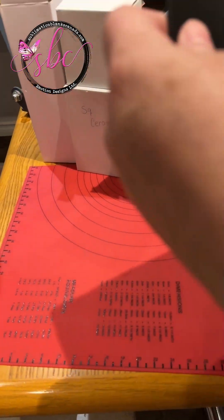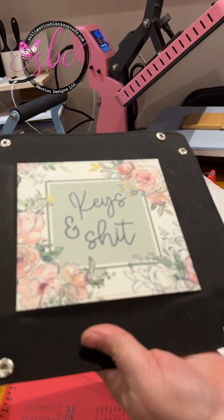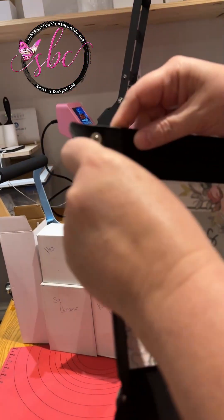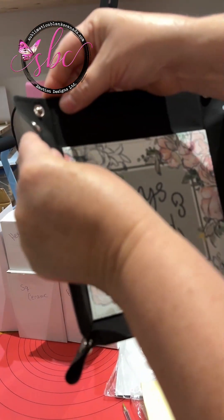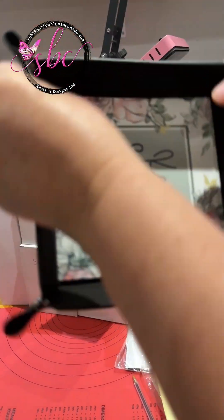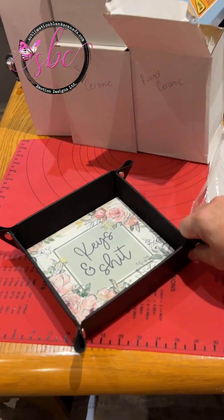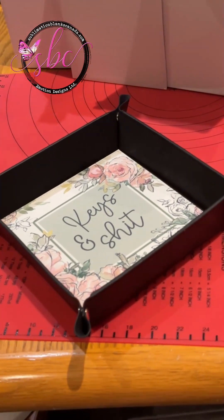Oh, that is so pretty! And now you have a place to keep your keys. I hope you all like this little demonstration. We'll talk to you all soon. Thank you.